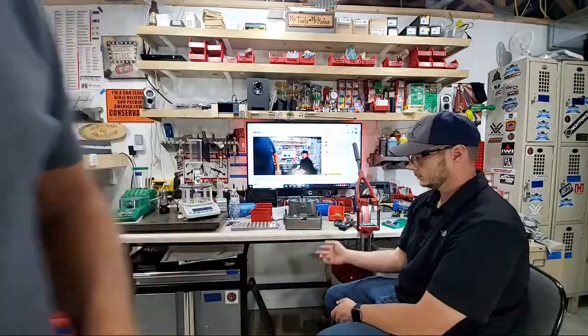All the brass is trimmed. Now Scott will work on the Lyman Express Case Prep Center — one of the best case prep centers you can buy, around $150-160 now. There's an Amazon affiliate link in the description if you want to support the channel. It handles primer pocket uniforming, deburring, chamfering, removing crimped primer pockets from Lake City brass — it really does it all.